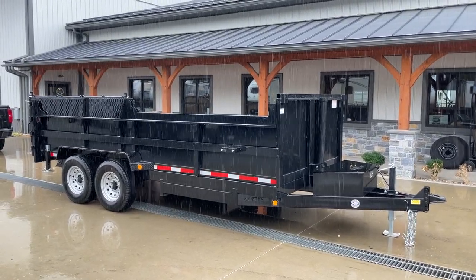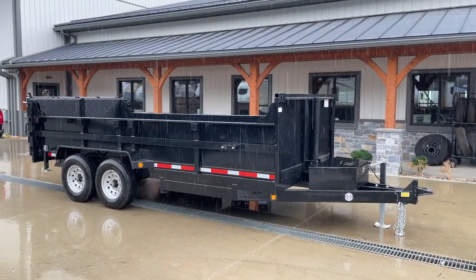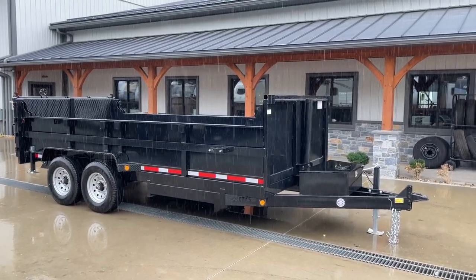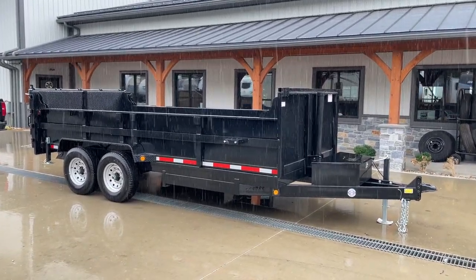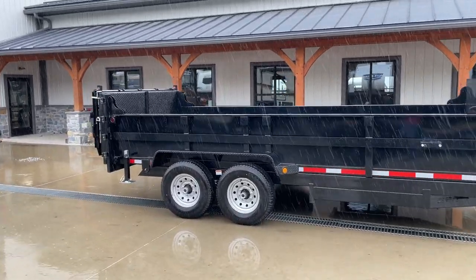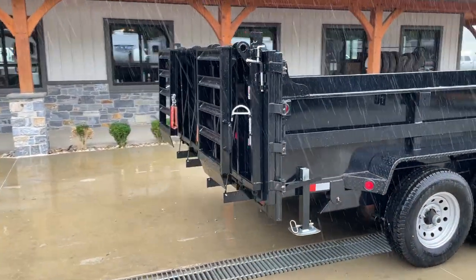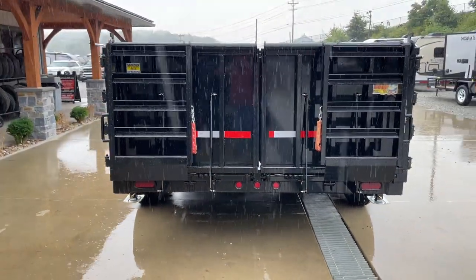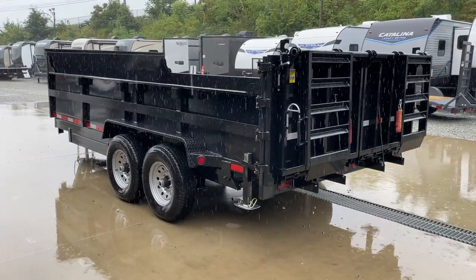Hey guys, Greg at Best Choice Trailers. Brought you out here today on an awesome August day — probably one of the few days this month it'll rain, and today's our lucky day for a video on this one. This is a QSA 7x16 14,000-pound dump trailer with the full-width bi-fold gate. Awesome setup. That is the feature of today's video. This particular unit is stock other than this gate option — not something for everybody, but definitely a cool trailer for a handful of niche applications.